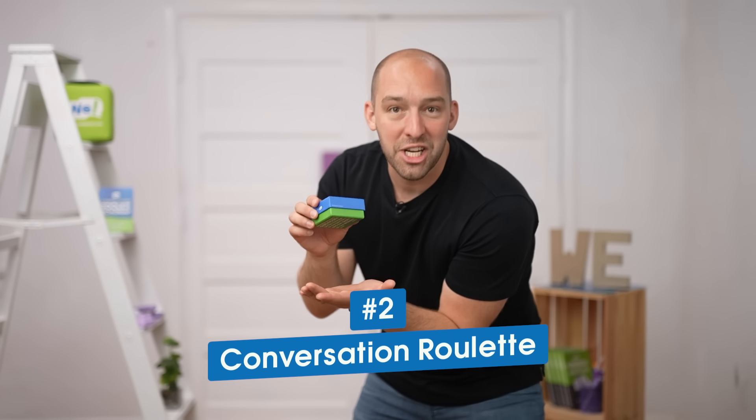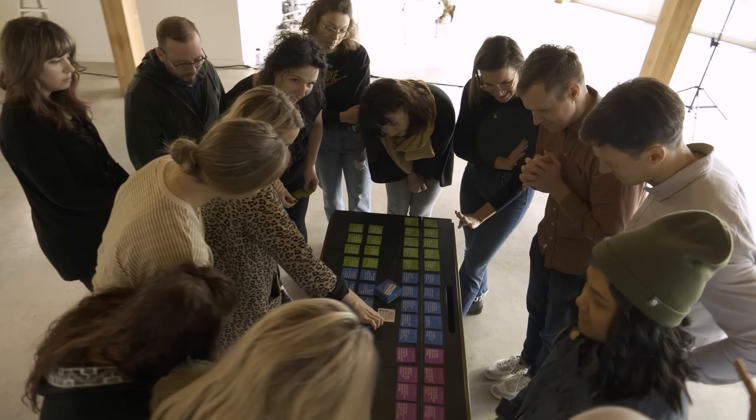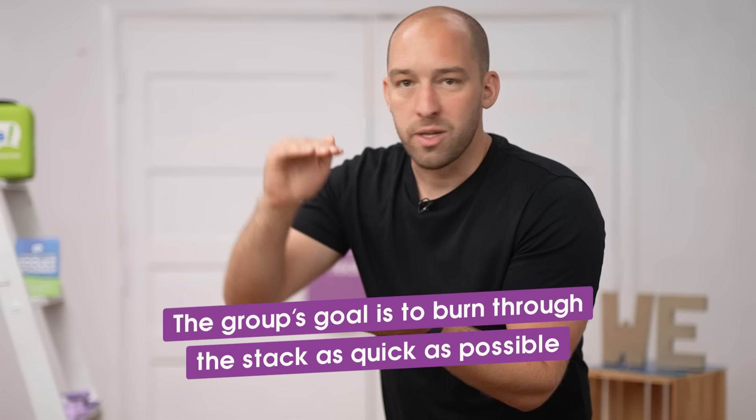Second one is called Conversation Roulette — the exact opposite pace of Me to We. Take all the green cards in the deck, lay them on a table in multiple mini stacks for larger groups, and gamify it. Get a small group to gather around a green stack. Green cards are questions designed to be relatively fun and light. The group's goal is to burn through the stack as quickly as possible — whipping around giving responses. For example: what has been the highlight of your week so far?